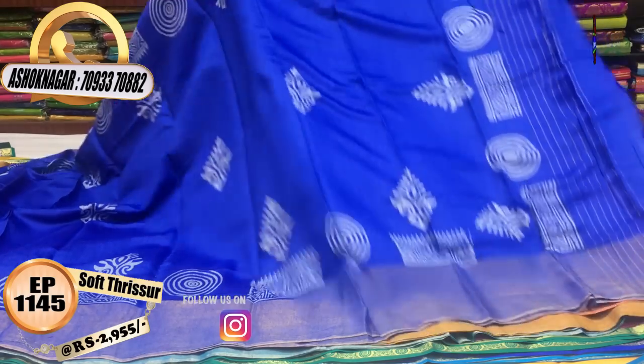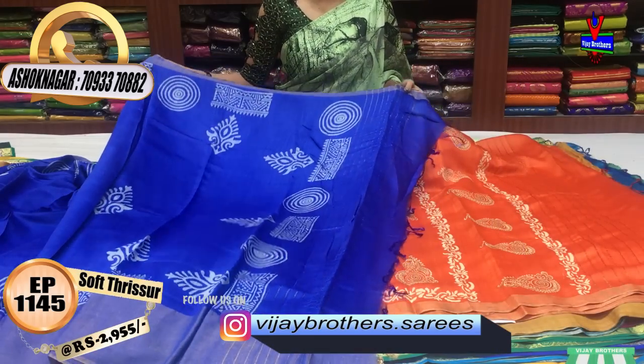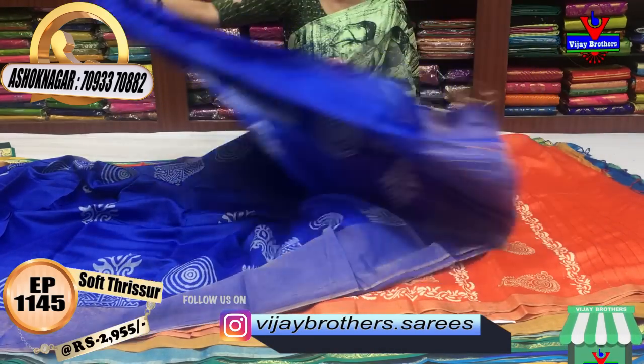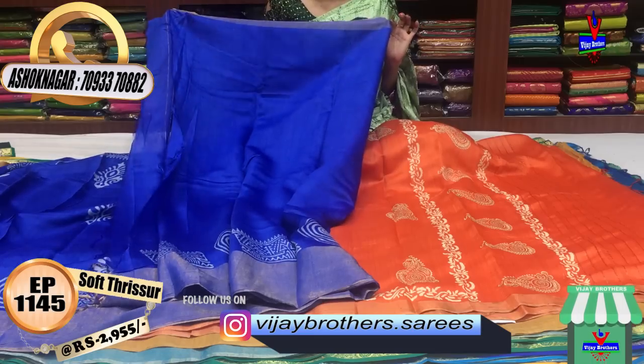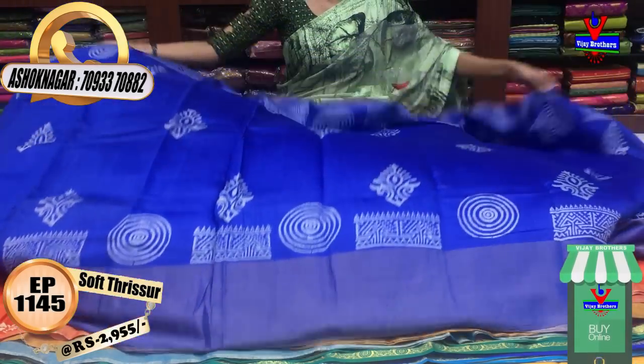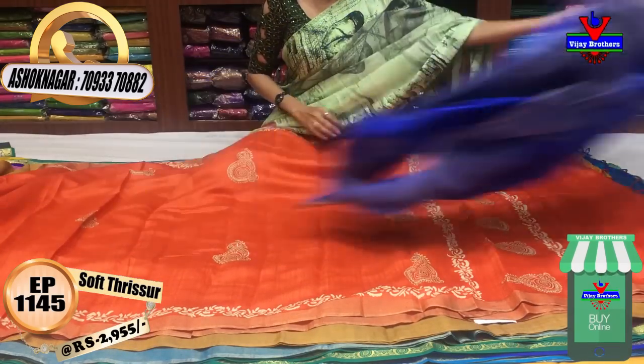This is a little big size. This is the design here on the border. We don't have a separate blouse — we have a pure soft tusser material in a printed model. Next is the orange color.